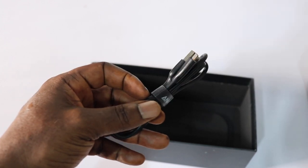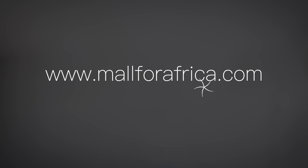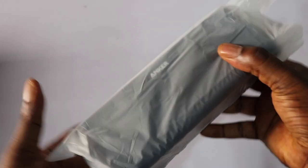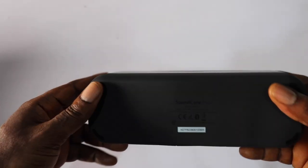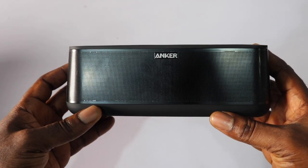I was excited when this Bluetooth speaker arrived because it took less than two weeks to get to me. I use More for Africa as my shipping agent — I'll leave my referral link in the description, so if you wish to shop with More for Africa you can get 10% discount on shipping.